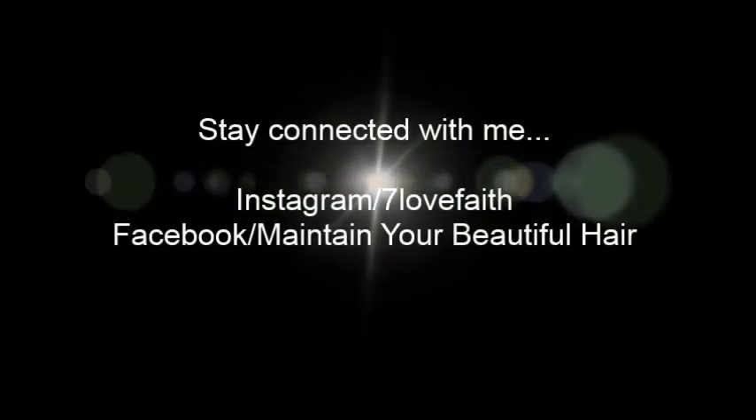You can join me on my Facebook fan page, which is Maintain Your Beautiful Hair. It is a page where I share a lot of things I do on a daily or even weekly basis — pictures and hair care tips, things I'm learning on my hair journey. It's a community blog, so there's a lot of interaction there as well. You can follow me on Instagram at 7LoveFaith. If you have any future requests such as styles you would like to see, or any questions, list them in the comment box below and I will answer those questions. I'm very pleased with my results and I want to thank you guys so much for watching.